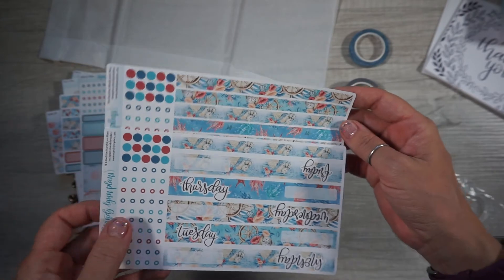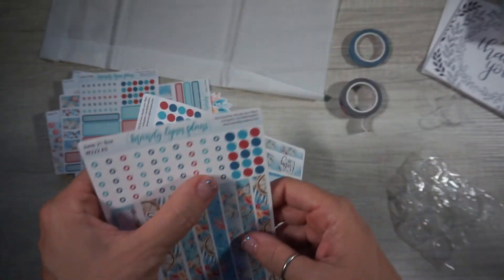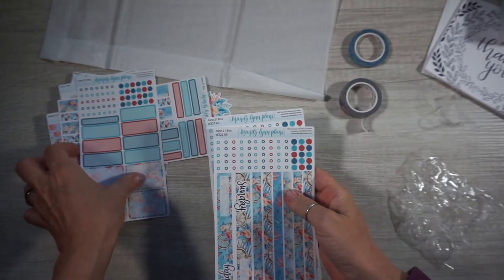So we have our weeklies, our dailies, and Saturday and Sunday. And some more stickers — that's a lot of stickers!